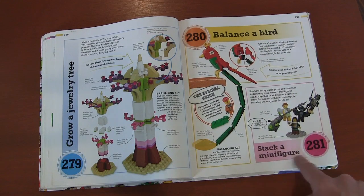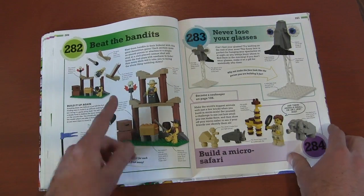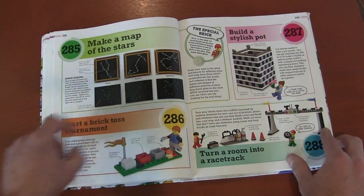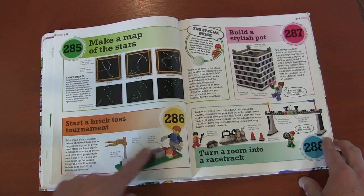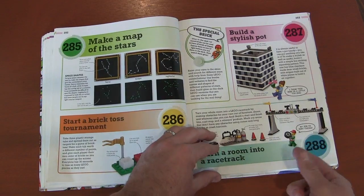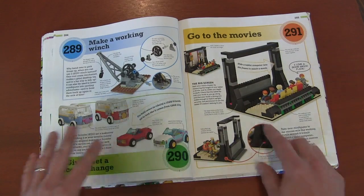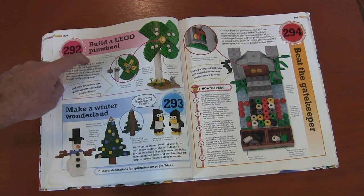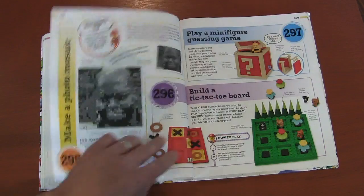Speaking of physics, you also have a stack of minifigures — see how many you can stack up before they fall. Beat the band in another shooting game. A display case, mini safari, constellations. A brick-toss game with real boxes. A stylish pot, make your room into a race track, a working train, cars, a movie theater — you can put your iPhone in here to make it look like your minifigures are watching a movie. A real-life pinwheel. A guessing game where you try to figure out the pattern on the other side.